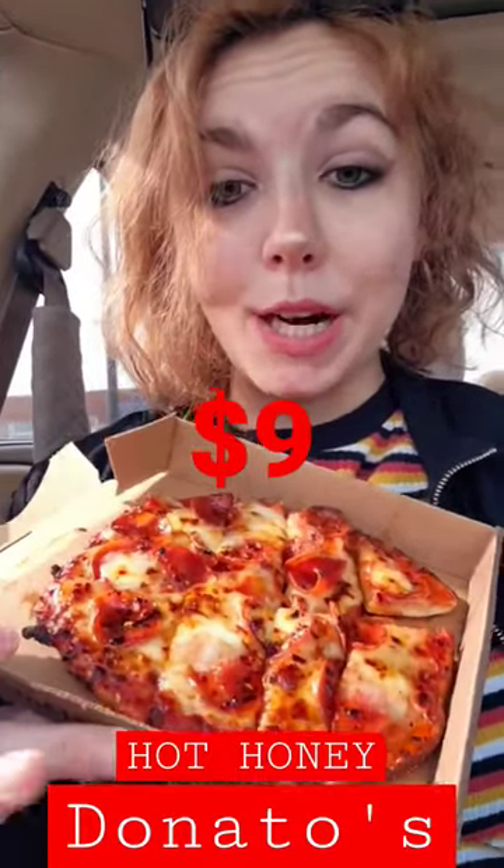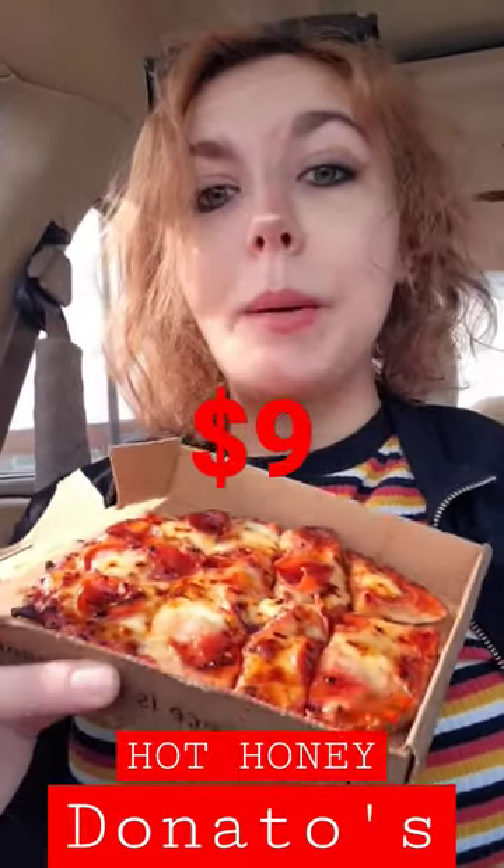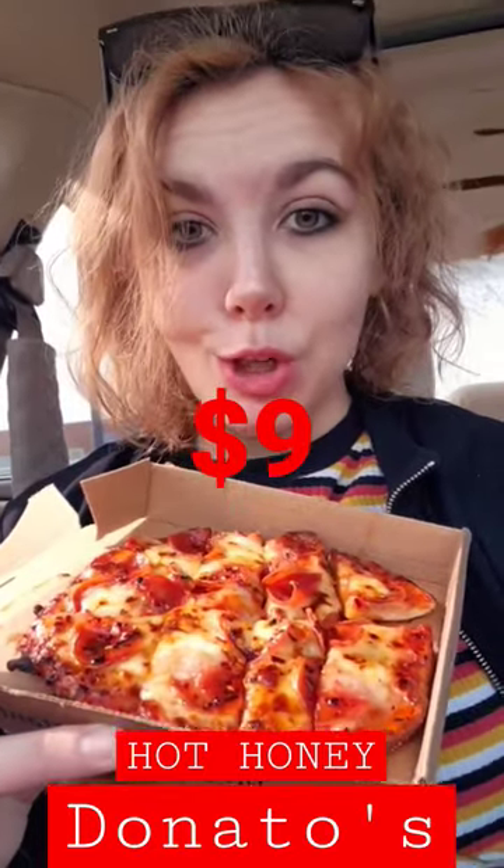Today I went and picked up the new hot honey pepperoni pizza from Donato's. I am a honey addict now, so I really do have high hopes for this pizza. Of course I had to go traditional and get some thin crust.